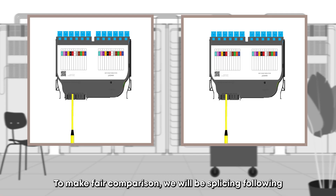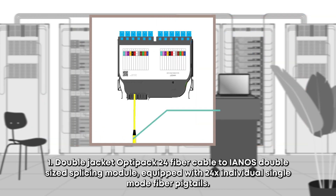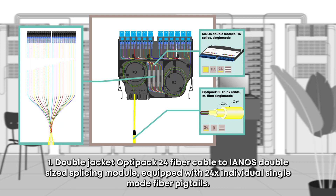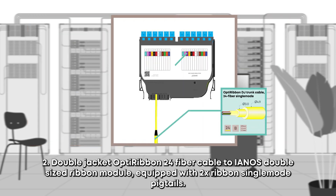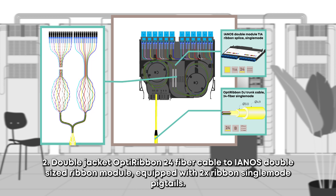To make a fair comparison, we will be splicing a double jacket OptiPack 24 fiber cable to Yana's double size splicing module equipped with 24 individual single mode fiber pigtails, and a double jacket OptiRibbon 24 fiber cable to Yana's double size ribbon module equipped with two ribbon single mode pigtails.